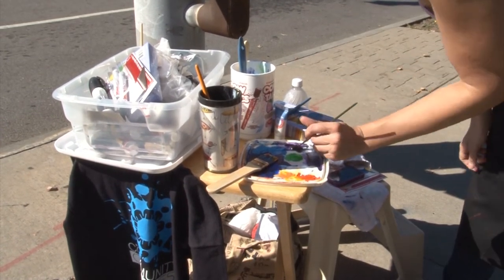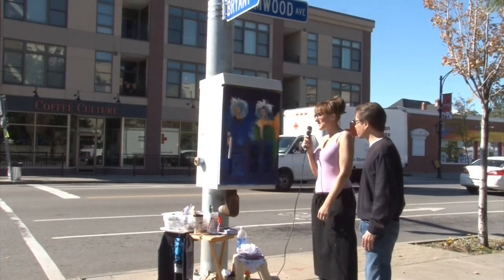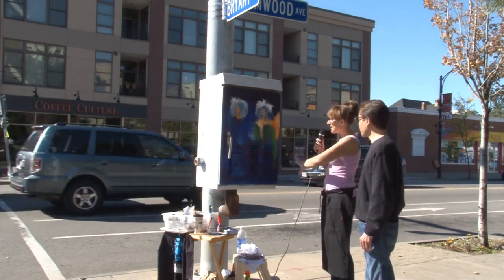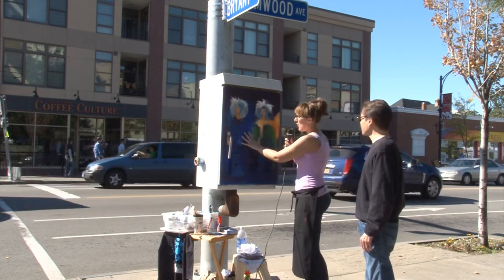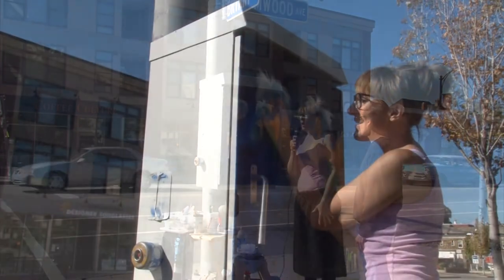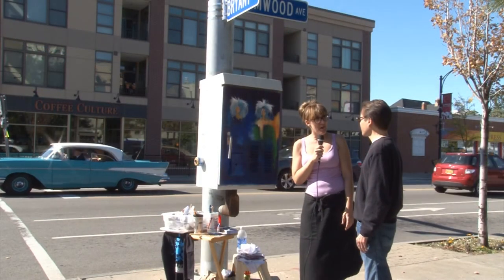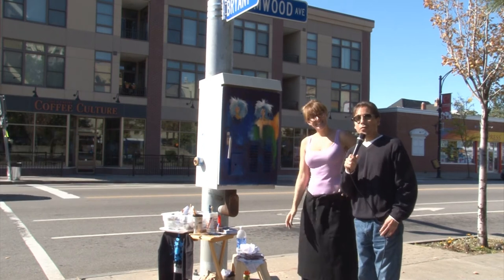What percentage do you think you've completed so far? I started at about 1 o'clock today. I got the base coat down, but there's still a lot to be done on the sides. This is a very challenging surface to work with because of how grainy it is, so there will be a lot more layers. I'm hoping to get a lot of it done by 6 or 7 o'clock today, and finish tomorrow. We'll move on further south down Elmwood.